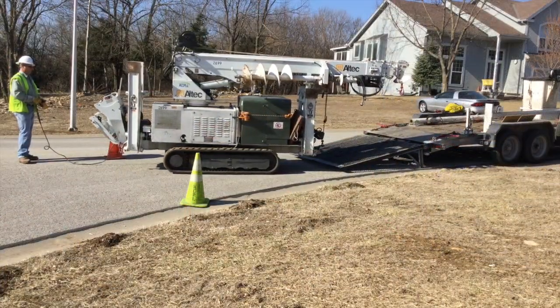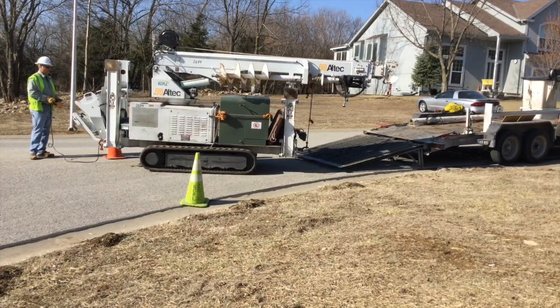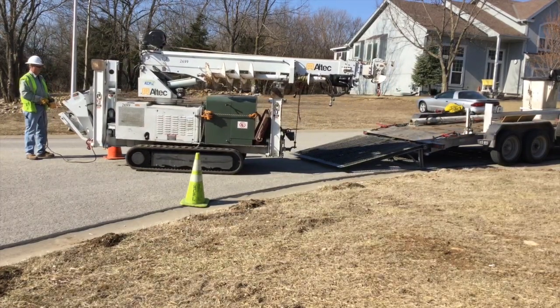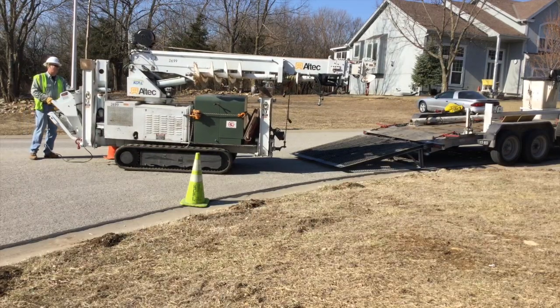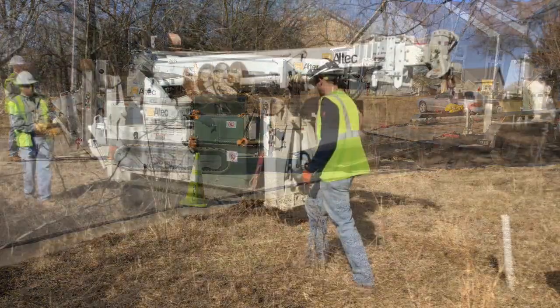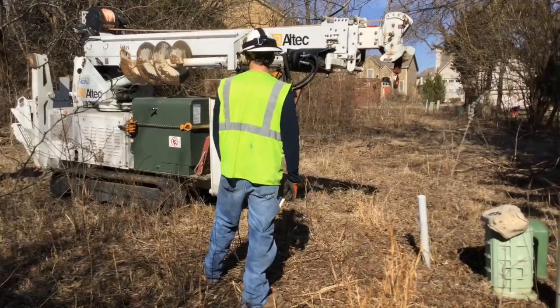Here you see what's called a backyard machine. You can see the green cube on the front is the new transformer that's going to be put in, and this is being driven by the operator with the pad at the back of the machine. You see it come into the area where they're going to do the actual transformer change out.